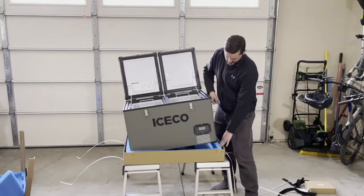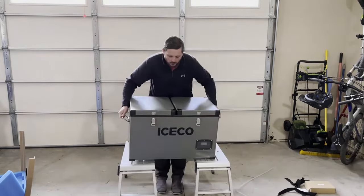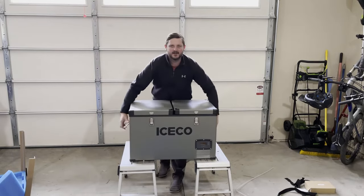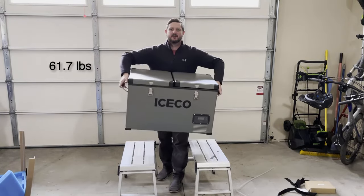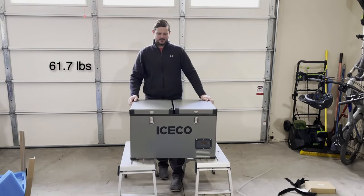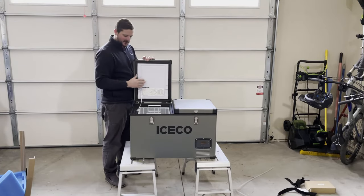So we're gonna try to take this out. That's not too bad. I don't know exactly how much it weighs, but this is solid.